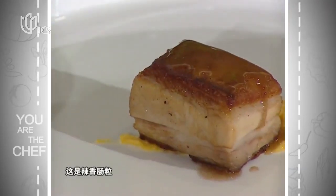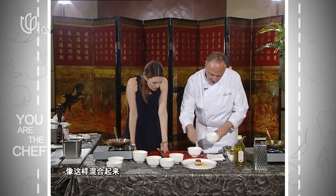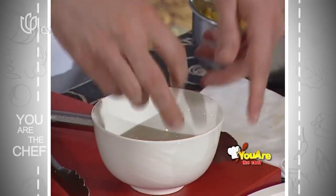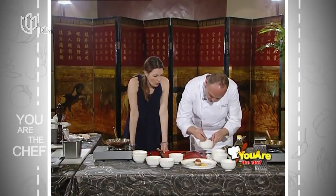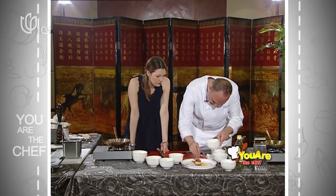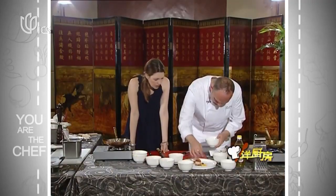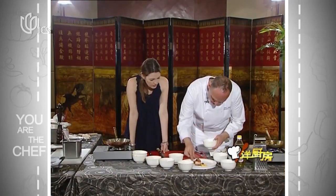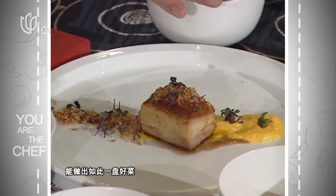Now we have the crackling — just dry it out. Mix that in so you get a really nice porky texture. You've got a lot of texture there. Just a little bit for color. Who would have thought someone from Holland could create something like this?